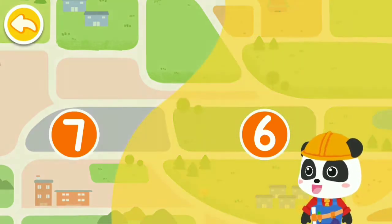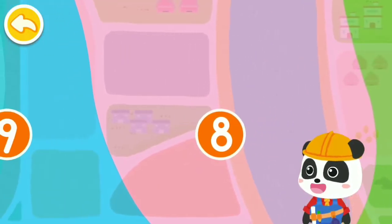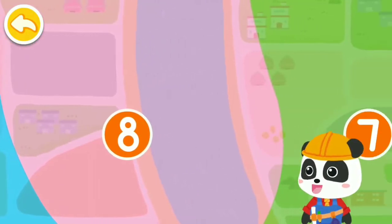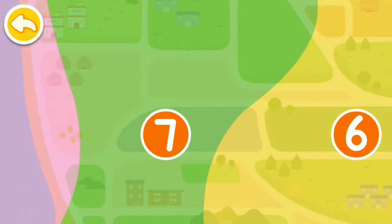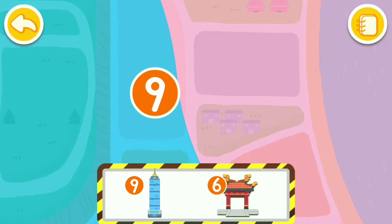This is a seismic hazard map. The colors and numbers marked on the map indicate different levels of earthquake resistance required in house building. Wherever it is, houses should be sturdy. Can you place the buildings at the matching zones of seismic fortification intensity?